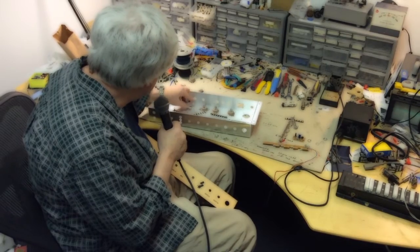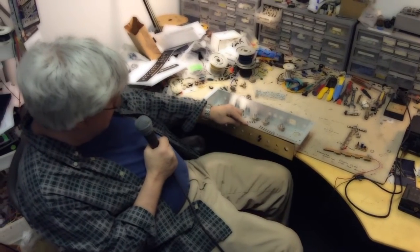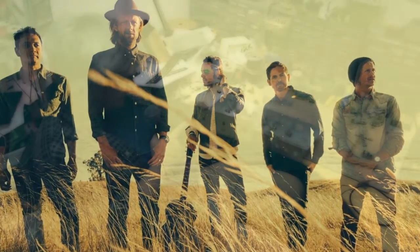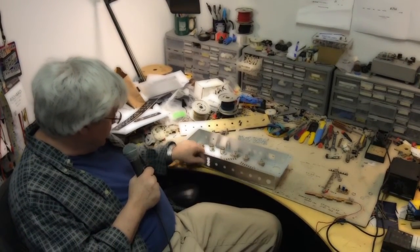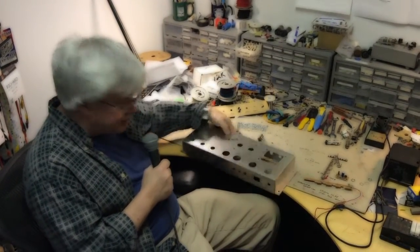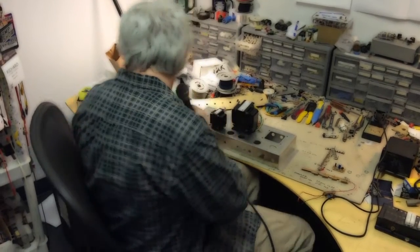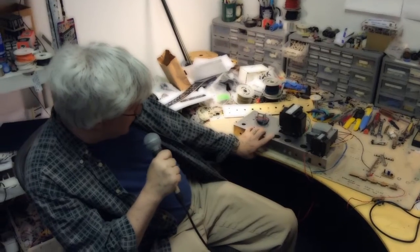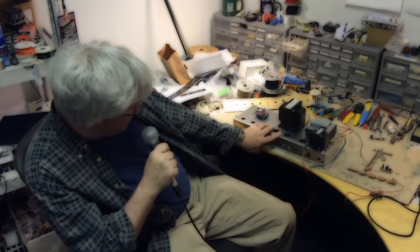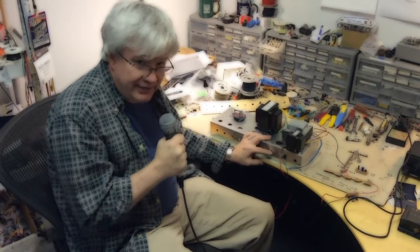This is all screwed together with these little 4-40 screws. This faceplate was actually ordered and engraved for a band called Switchfoot — that's their band logo — and I'm building a couple of these. After we get this stuff situated on the underside, we flip it over and then we go with a power transformer, a choke, and there's a reverb transformer. The choke actually goes right there. We finish the chassis here on the bench all the way to the point where it actually plays and makes sounds. When we come back, I should have this chassis completed.